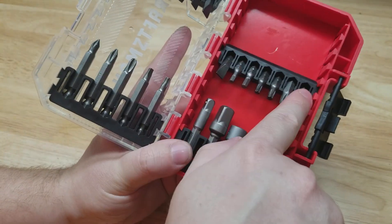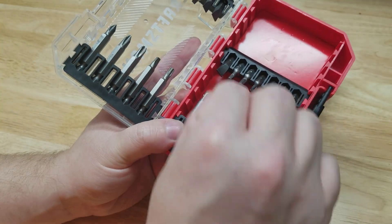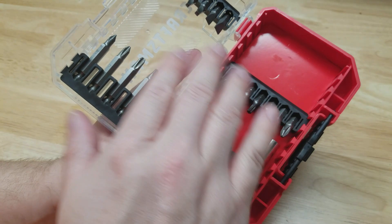Additionally, both of these cases have removable rails with little dovetail-style joints on the sides so that you can customize them. But are these cases interchangeable — do they stack together?